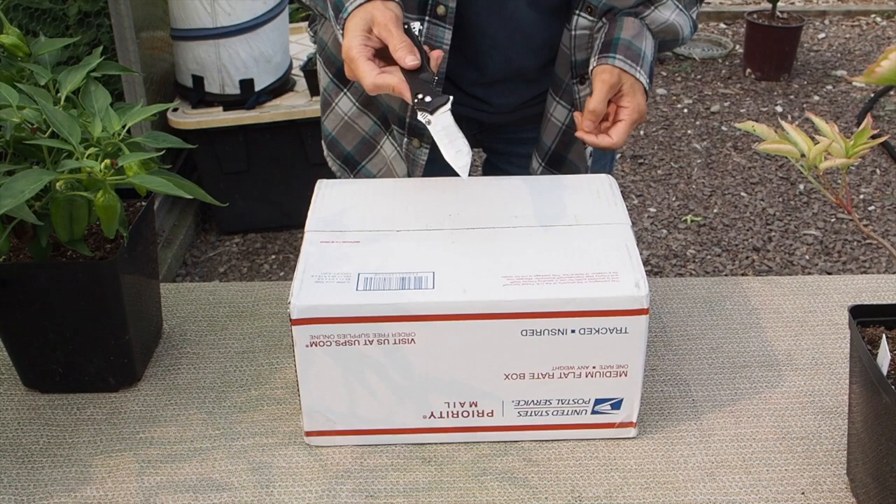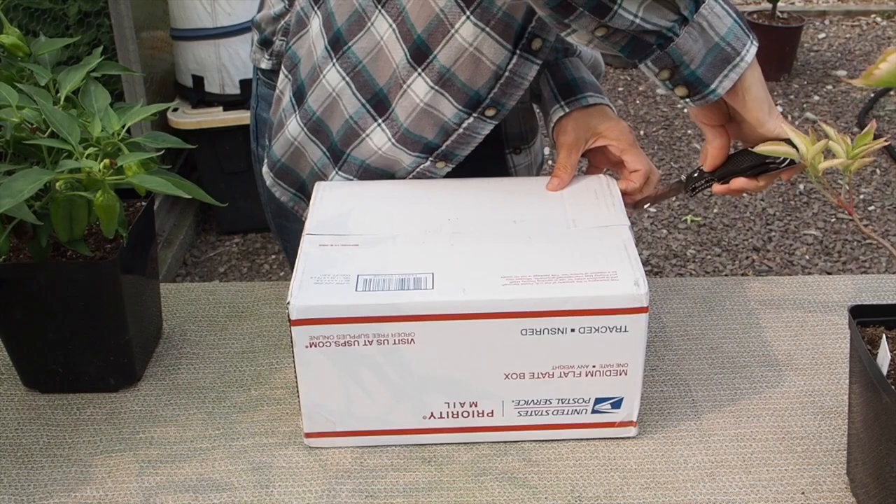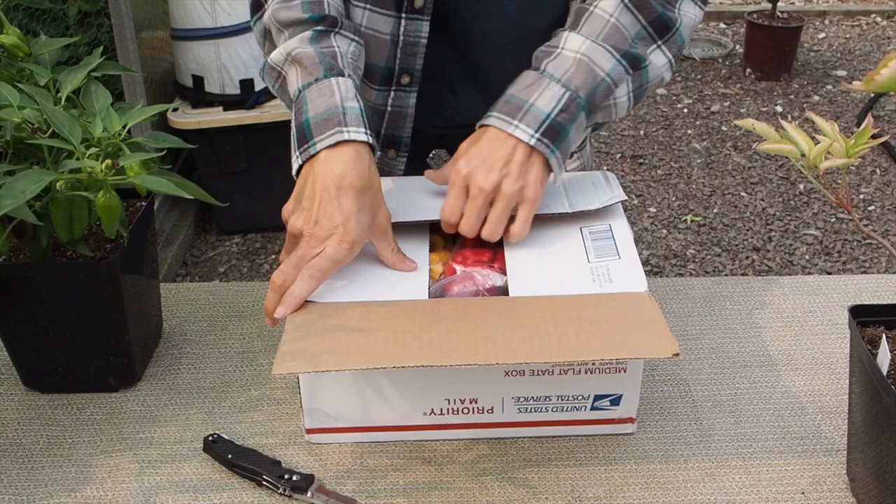Okay, here we go, let's see what's inside. All right, we got some peppers.